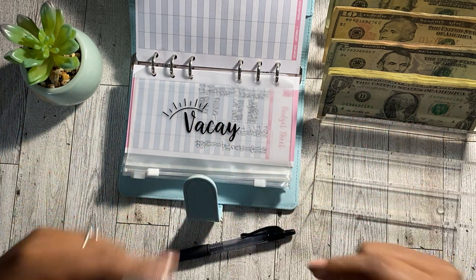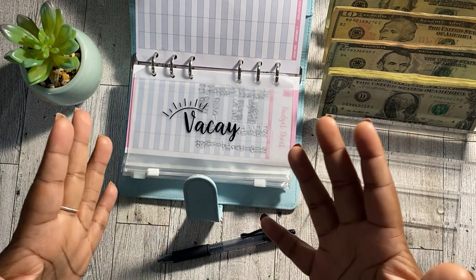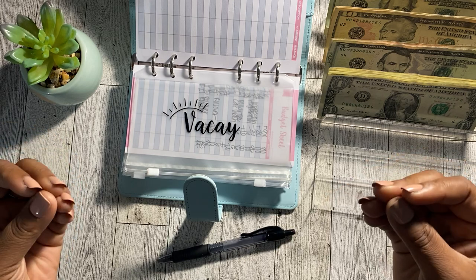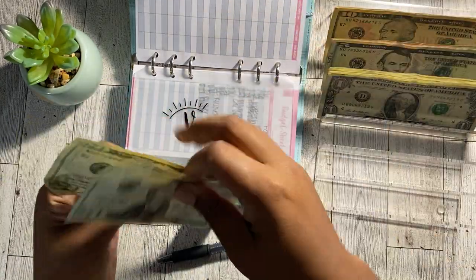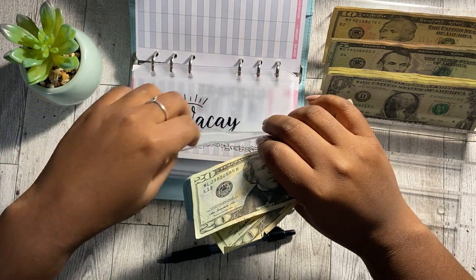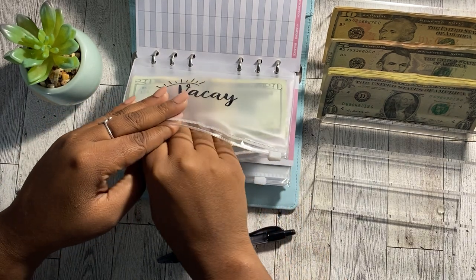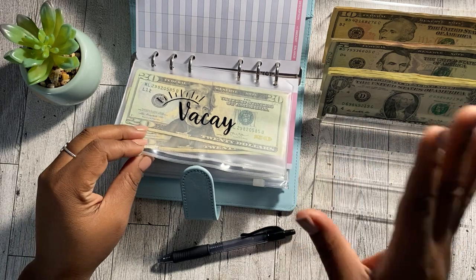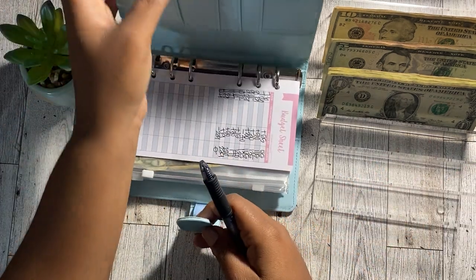I am going to be putting money into my vacation envelope to kind of get a head start on that. I haven't set any sinking fund goals yet, so I don't know my exact goal amount or how much I should be putting in each month. Consider this just like a head start for 2023 sinking funds. So let's go ahead and put the $40 into our vacation envelope. I don't know where we're going just yet, but we always like to go somewhere either local or a little distance away for spring break. That's usually in March, so I need to accelerate the process a little bit — I have three months to figure out where we're going, how much we'll need, and try to generate some additional income as well. Let me go ahead and update my tracker.